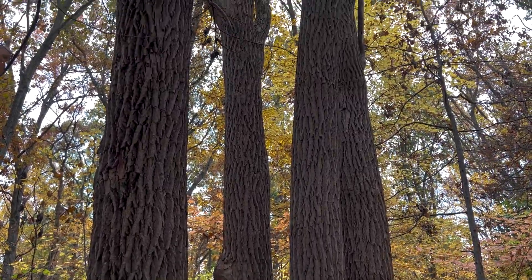We often see sassafras in early fall in blazing orange and reds and yellows — a beautiful understory tree with bright green new growth on the twigs and branches. But the mature trees can get fairly large and get this distinctive brown grooved bark.